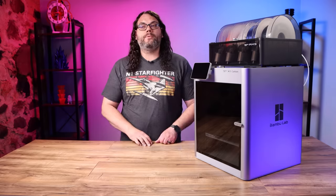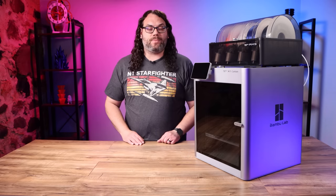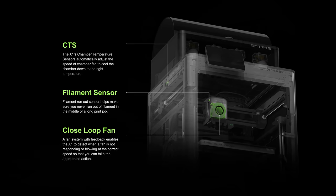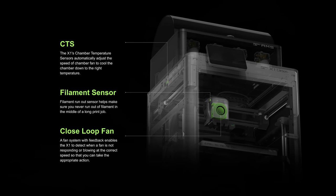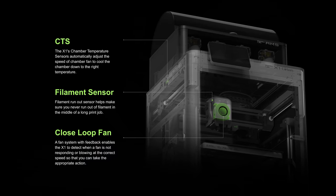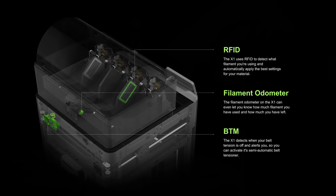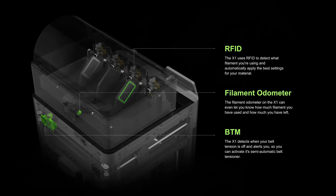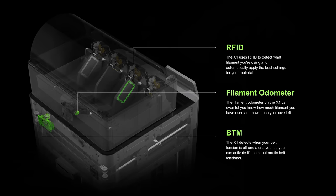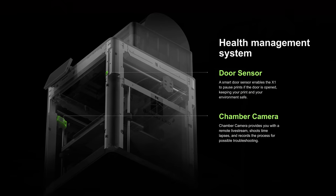The X1 Carbon also comes with a ton of sensors on board to make the experience smooth and the machine even smarter. They include a chamber temperature sensor, a filament runout sensor, a closed-loop fan that can tell if the fan isn't spooling or spinning fast enough, a belt tension sensor, a semi-automatic belt tensioning system, RFID sensors, a front door sensor to detect when the front door is open, and more.